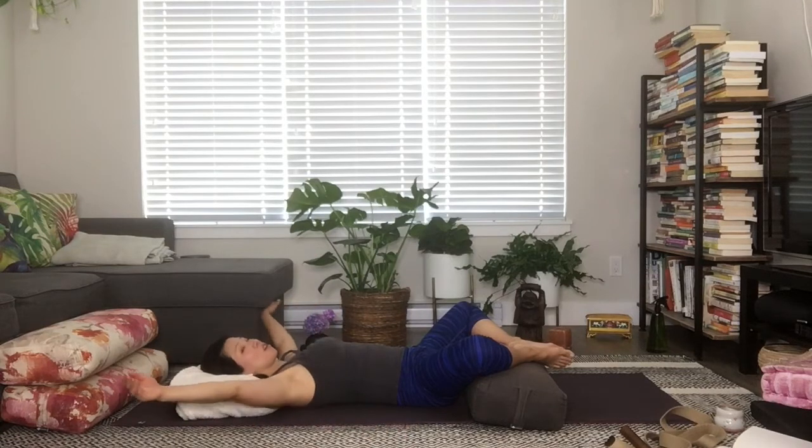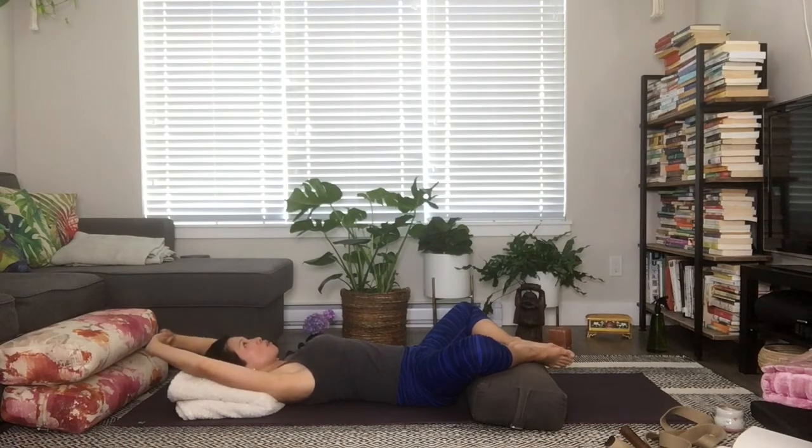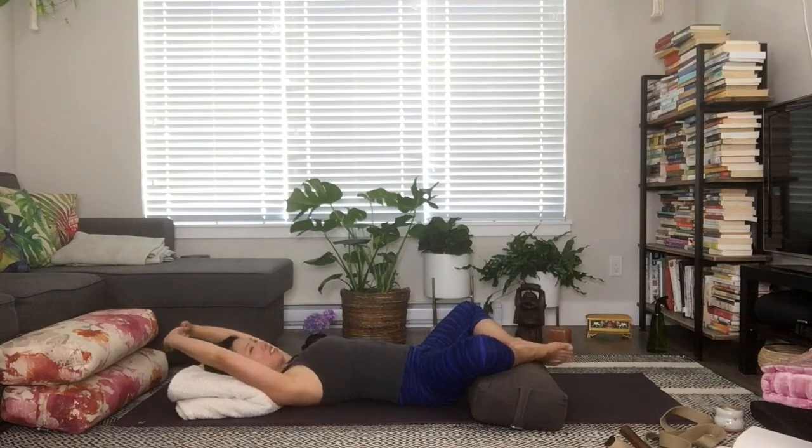From here, sweep the arms behind you, interlace your fingers, and turn the palms away from you, gently pressing the palms toward the wall behind you. As you do that, relax the shoulders — not tensing here — and walk the backs of the shoulders down a little more so the shoulder blades start to gather more towards your hips. You may feel some elongation in the neck.